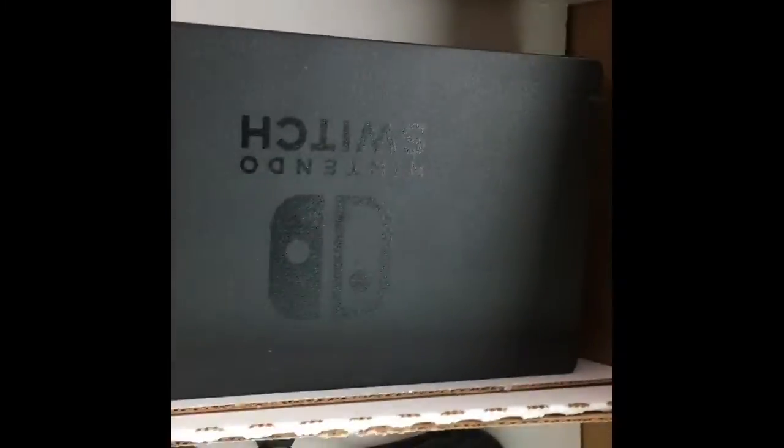Alright, this is the whole system guys — look at this, literally as big as my hand. It's smaller than some phones. Smaller than an Android tablet, but we got it. Unfortunately it is not charged so we have to wait till we get home to boot up Smash, but this is it — we finally got it.